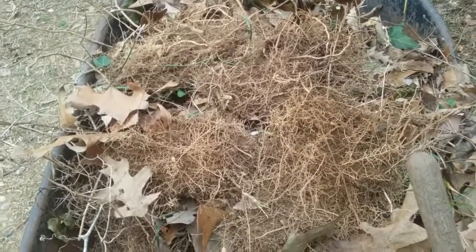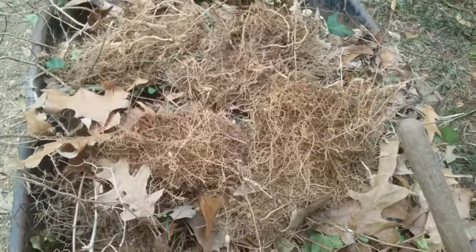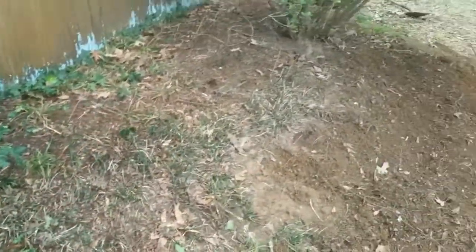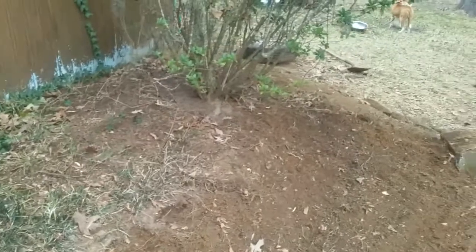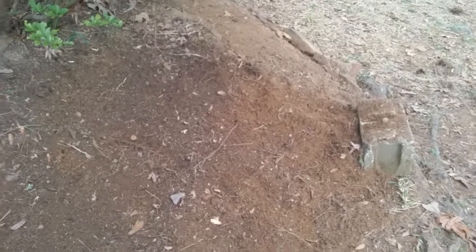That's one of the hardest things I'm finding — dealing with the root structures here in Louisiana. I have never dealt with anything like this before. A garden like this back in Pennsylvania would have taken me maybe four hours for this entire area. Up there it's just grass. Down here I'm fighting ivy and all kinds of stuff that might have been planted here at one time. It's just a battle.